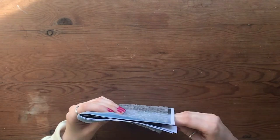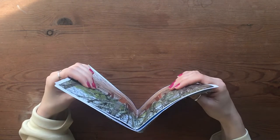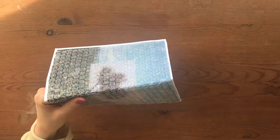Just tap them to line them all up and then secure them with a bulldog clip.